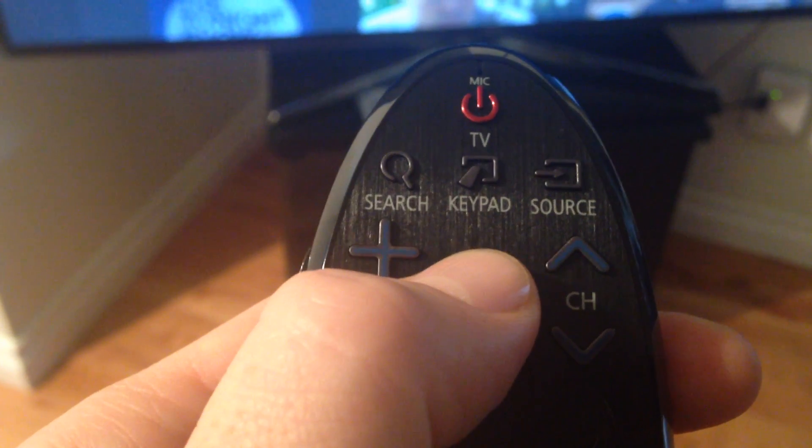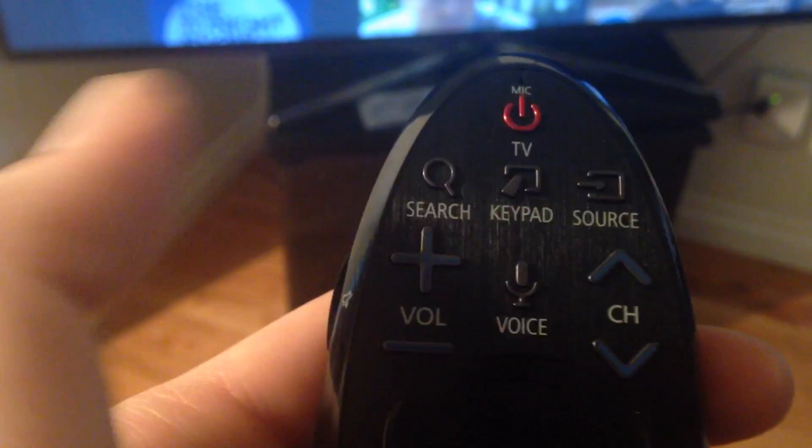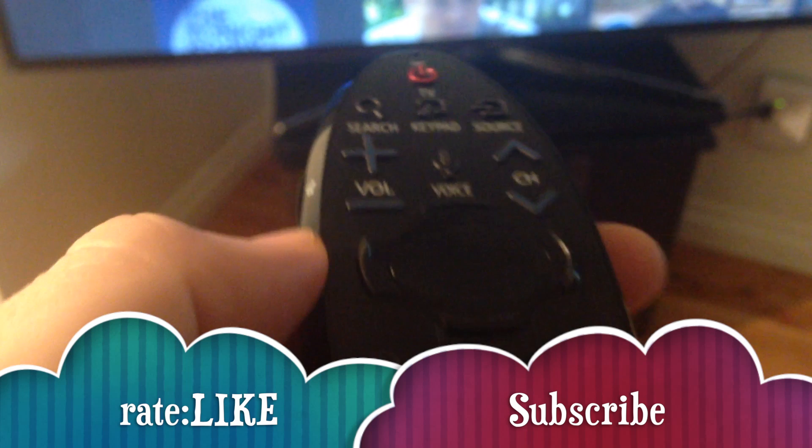That's it for this setup. Press your power button to turn it off. If you guys have any questions or comments, please write them below, and don't forget to subscribe and rate. Thank you.